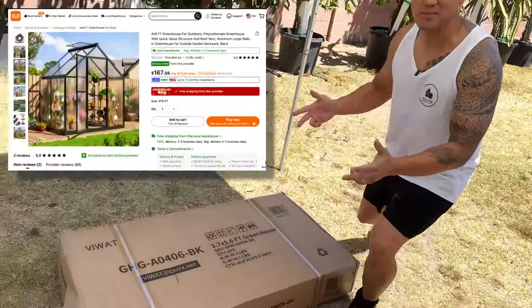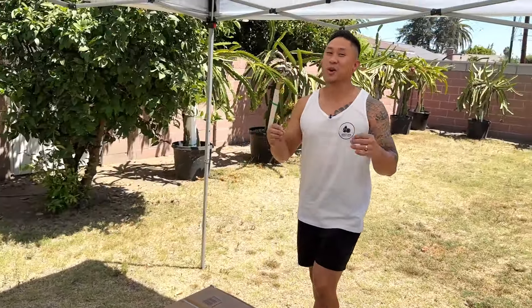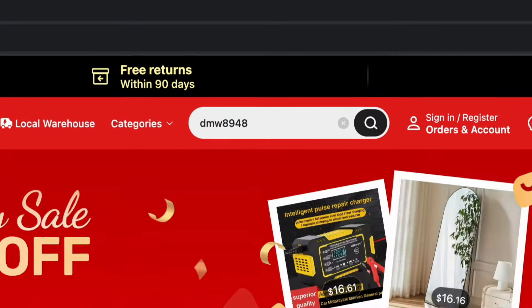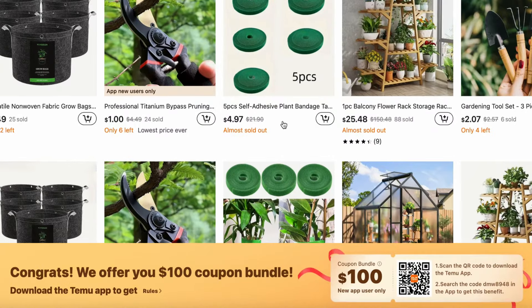I've been wanting a greenhouse for the longest time but never got around to getting one until I saw this greenhouse on Temu for about $168. It was so cheap, so you know I had to pull the trigger. If you guys are interested in getting more information about this greenhouse and a $100 coupon bundle for free, make sure you download the Temu app from the link in the video description below. You can also go to the Temu website and enter code DMW8948 into the search bar to claim the $100 coupon bundle.